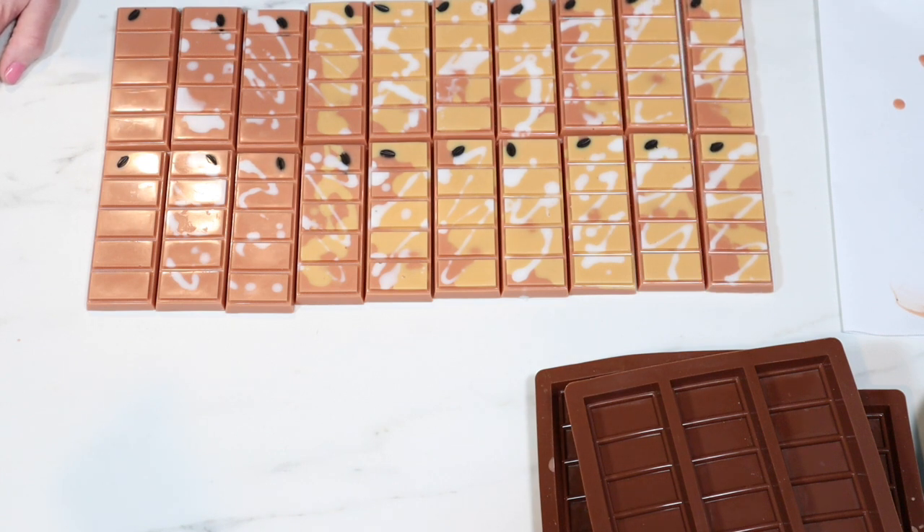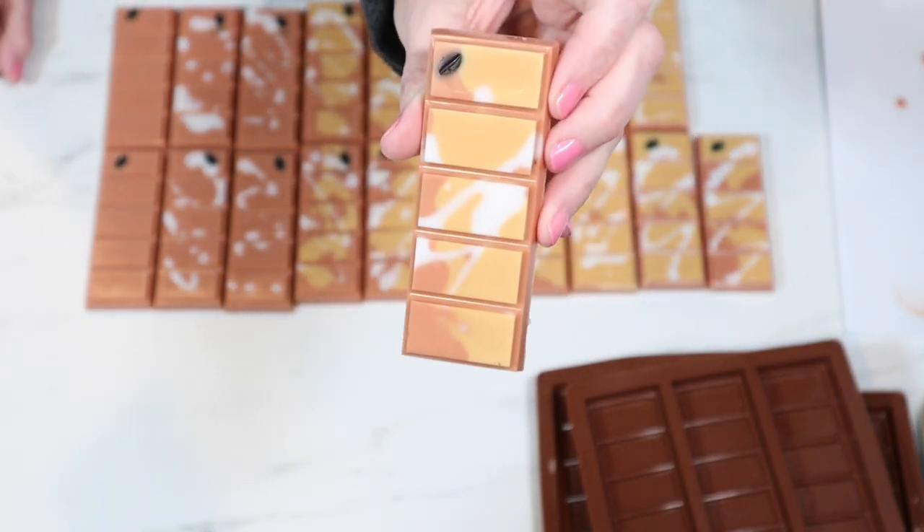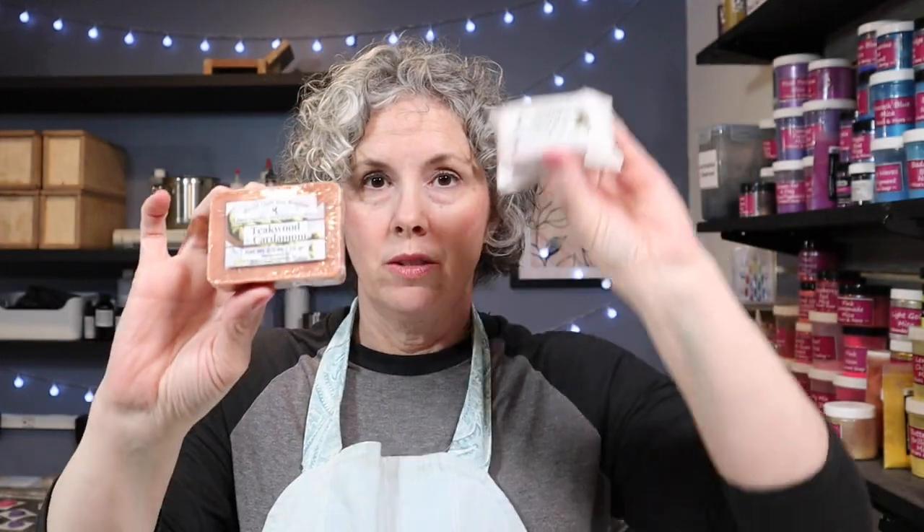Wax melt clamshells are done — I'm done with them. I am so excited. I am so happy that I have finally, after years of struggling, moved past those plastic clamshells. I'm really happy with my process of pouring them in the plastic clamshells and taking them out and then packaging them. This is how I package those: I have one in shrink wrap with the label and then one in the glassine bag with the label and the warning label on the back — smell, then purchase. I have a new display and I like how I'm displaying them. I'm really happy with these. I have no complaints doing it this way. The snap bars are fun.